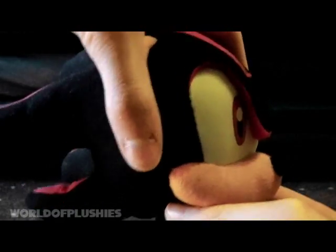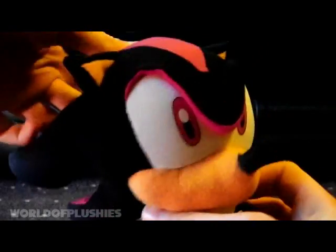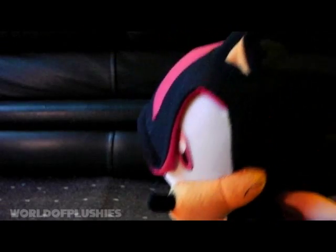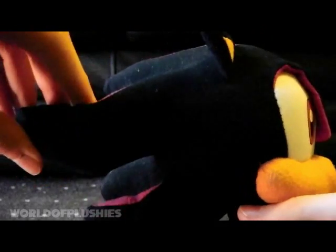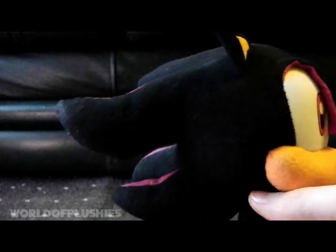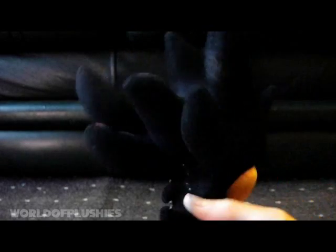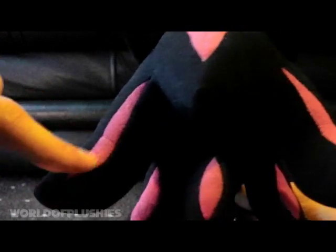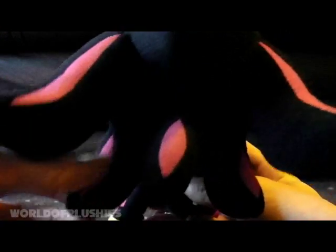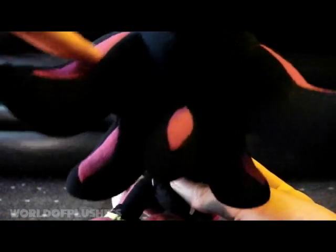This is a really hard plush, really fully stuffed. In fact, this is the hardest of the GE Animation plushes. Being a Shadow, it probably would be. The spikes — I really like these spikes. If you do that, they actually curve up a bit. From the back they look cool. And they all have a red — it's kind of pink on this camera, but it's a really nice red color on the spikes, as normal.